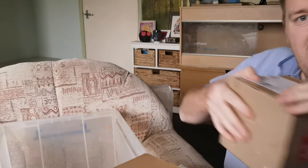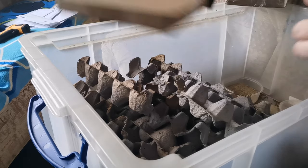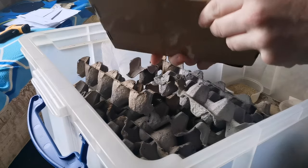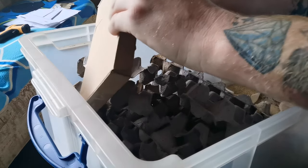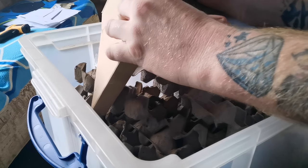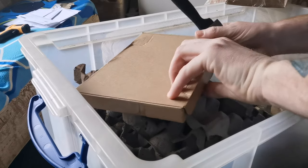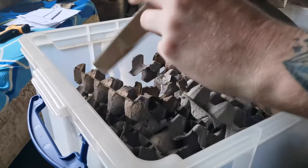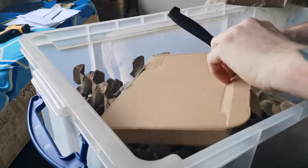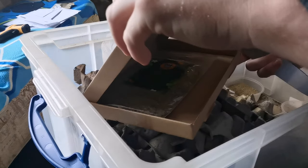I'm going to do the little one first because it feels quite heavy. I'm assuming they do it thin so they can fit through letter boxes, which makes it a bit cheaper. I need to be careful opening it because if the roaches are loose, we don't want them escaping. That's the outside open — this is from Buzzard Reptile in the UK.